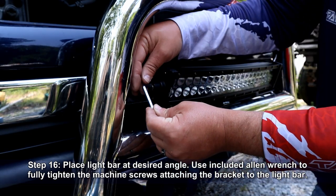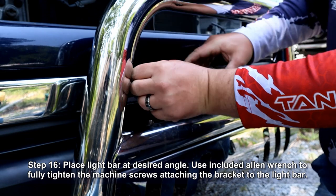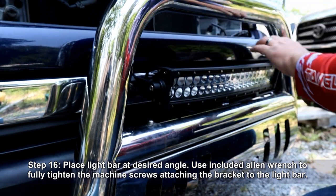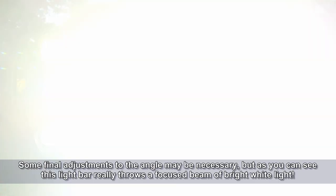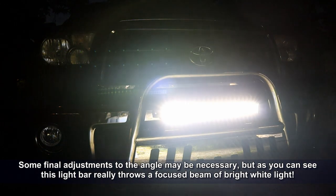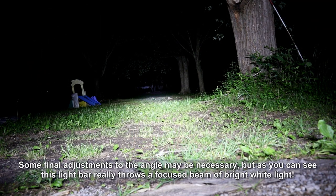Position your light bar at your desired angle, then use the included allen wrench to fully tighten the machine screws attaching the bracket to the light bar. You may need to make some final adjustments to the angle, but as you can see, this light bar really throws a focused beam of bright white light.